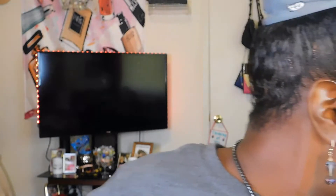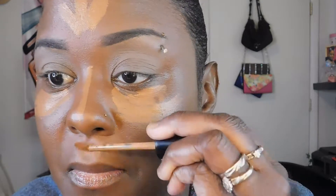Now let's go into some concealer. I'm going to use the Milani concealer — Conceal and Perfect — and this is in the color Warm Almond. I'm going to put that on just like so. This one is a little light, but if you know how to blend you can make it look right. So I got my little Morphe sponge to blend it right in.